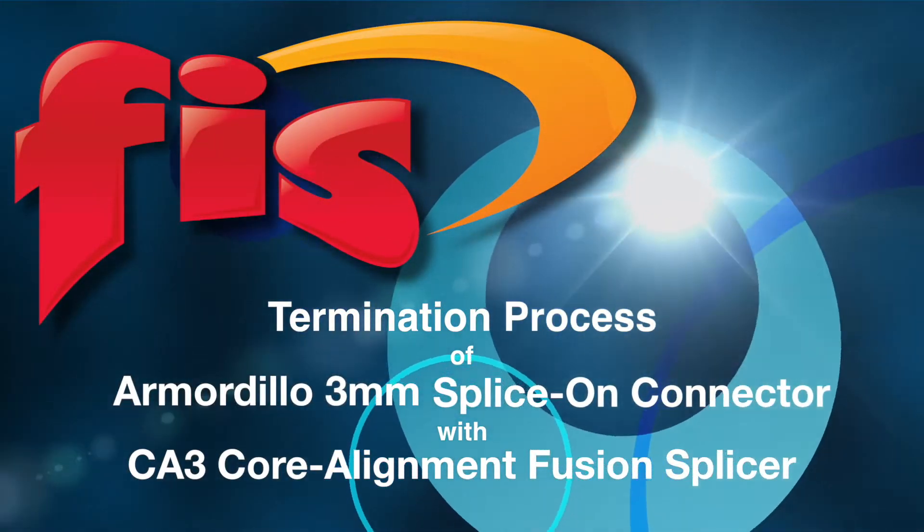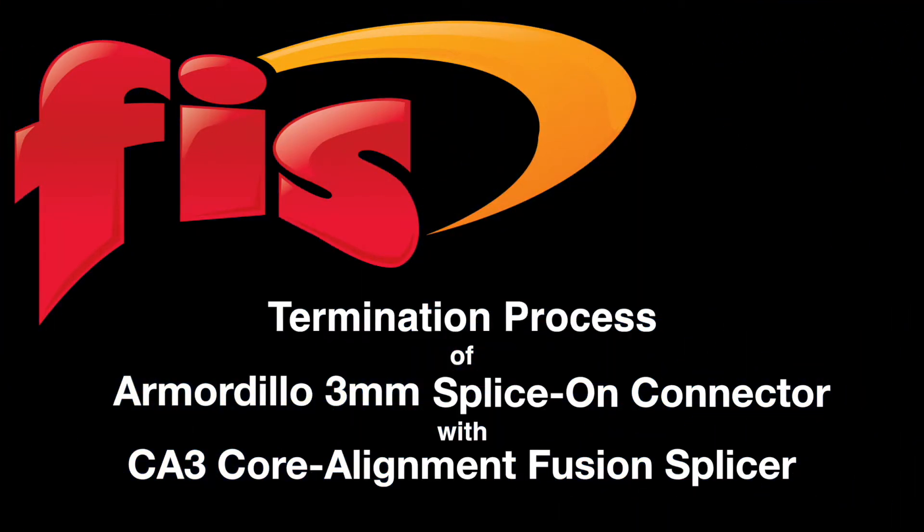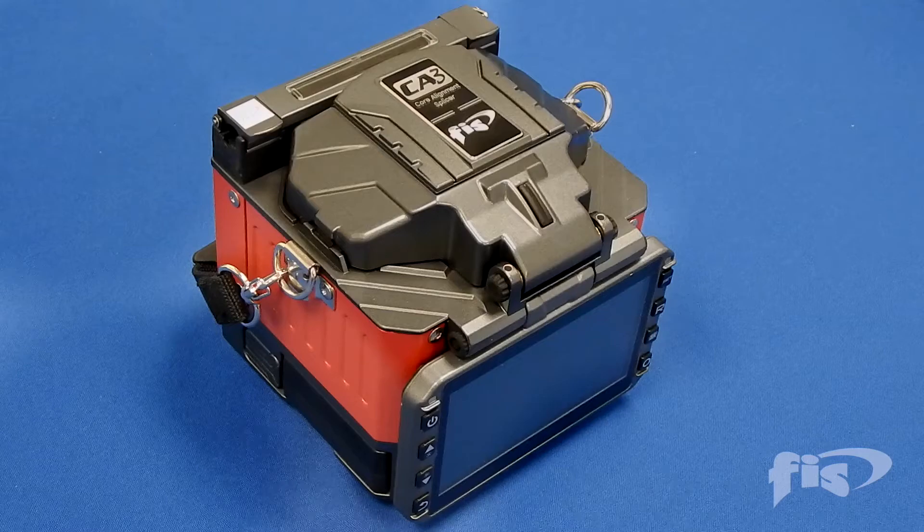In this video you will see the proper procedures to splice the Armadillo splice-on connector onto 3 millimeter jacketed fiber using the CA3 core alignment fusion splicer.